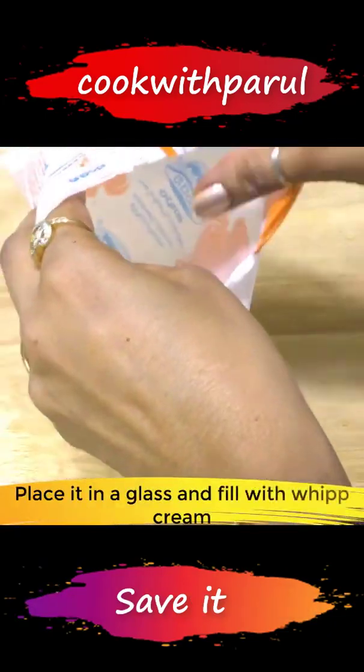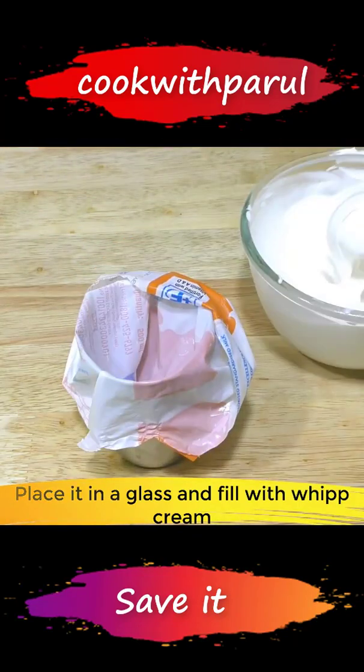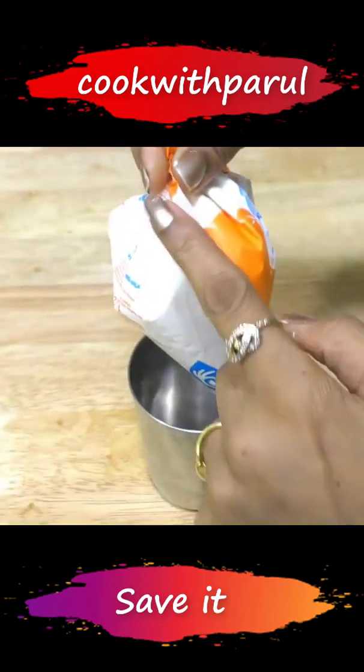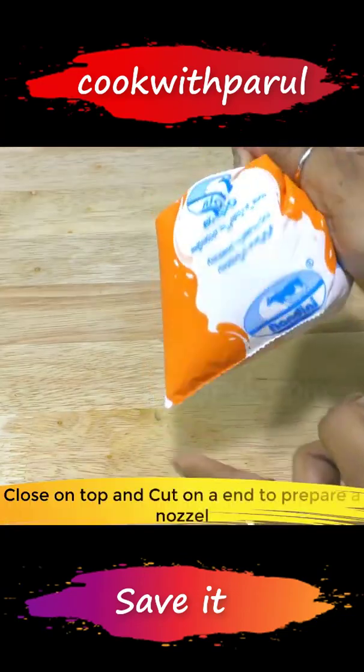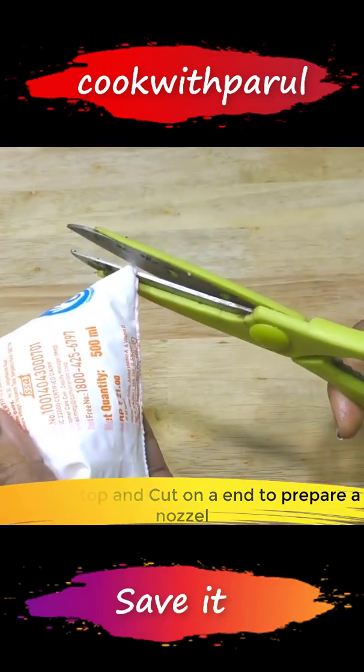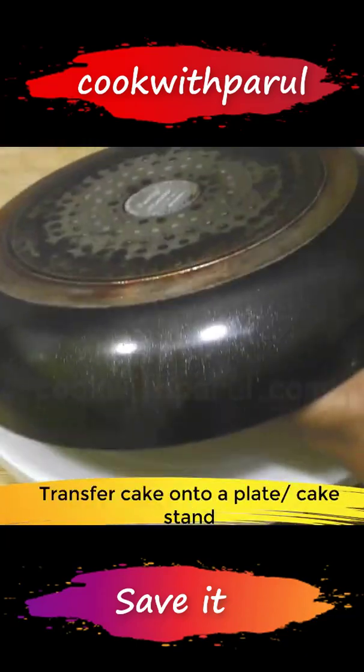I cut it out using a glass. Then we'll add our whipped cream and make a small cut. The cake is hot, so we'll add it like this.